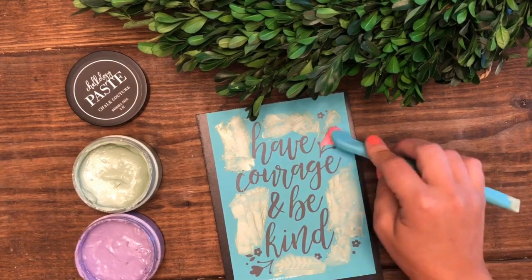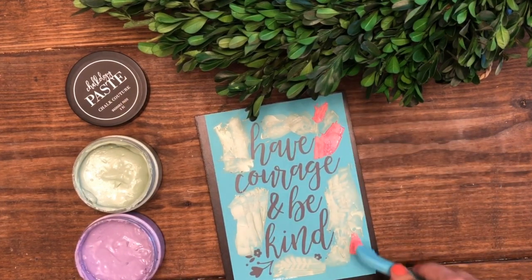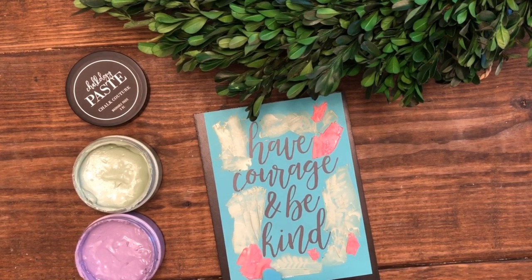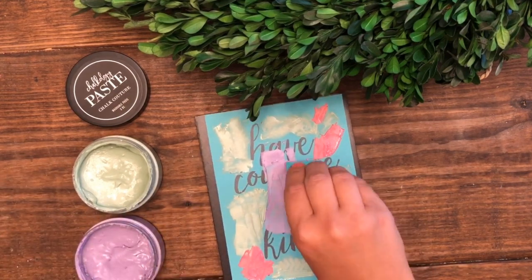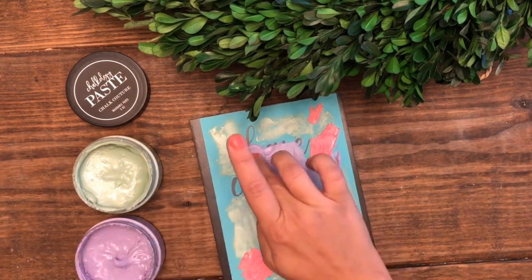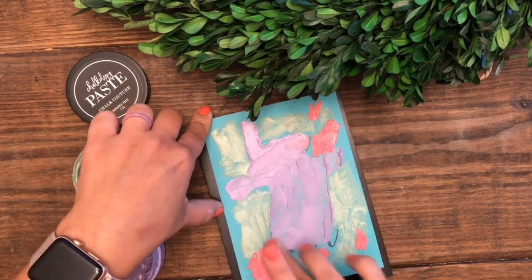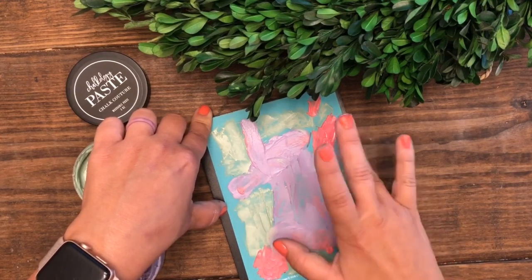I've gone through and done some small flowers and little floral pieces with the green, and then I'm using the other end of the tool to get in there in those little flower tiny spaces and use our Couture coral. Then I'm coming back in and using our beautiful purple color, and I'm able to use my finger to get into some really tight spaces because sometimes it's just easier to use your fingers when you want to blend some colors together and get a really cool look.